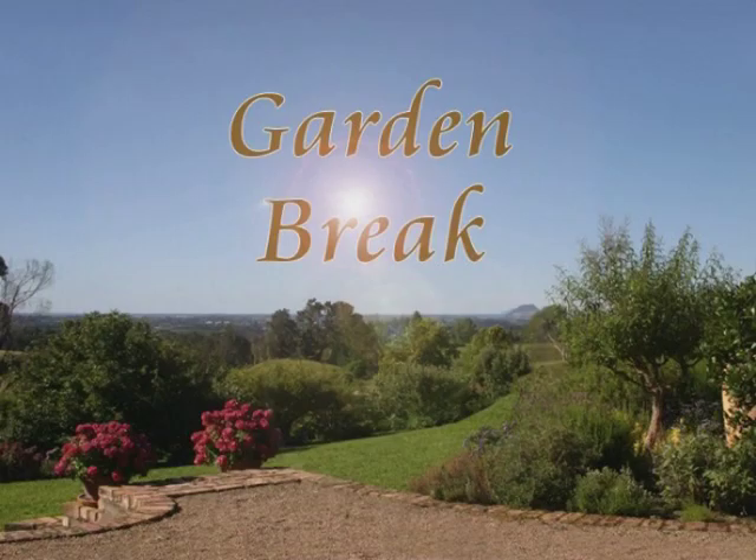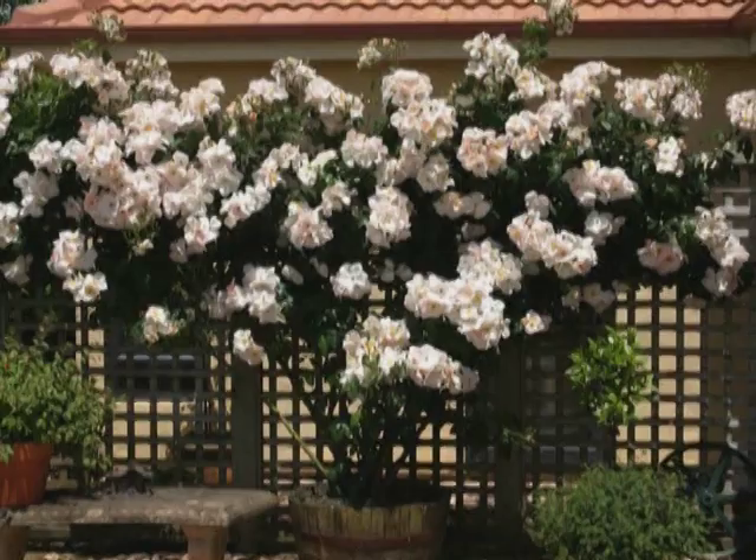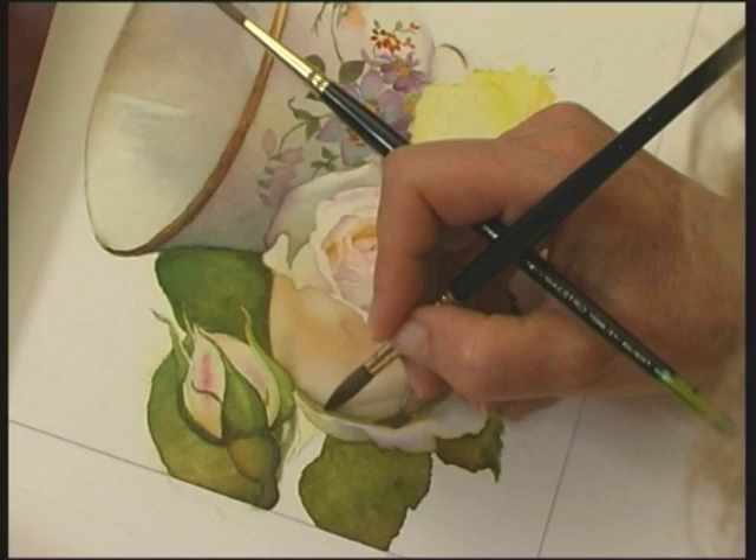A new feature of this DVD set are the short garden breaks, where Susan gives you a chance to pause between each painting stage as she highlights the beauty of a particular flower or fruit in her garden.